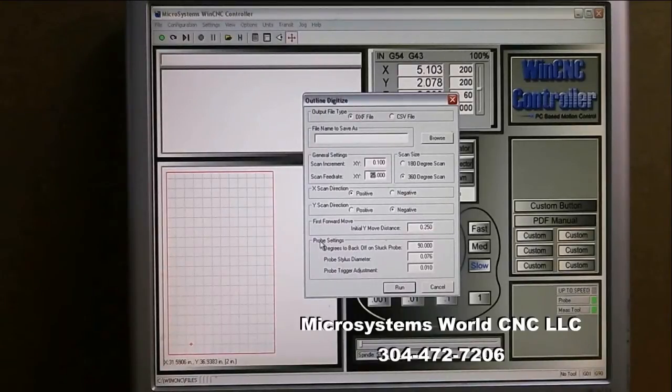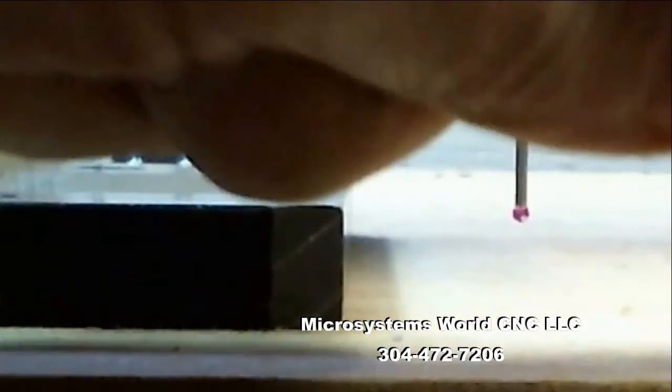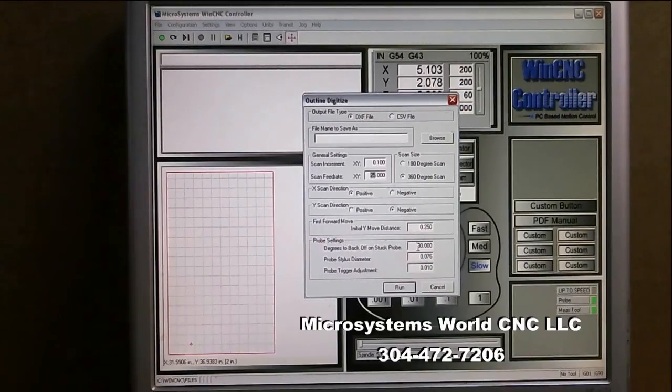For probe settings — degrees to back off on a stuck probe — I always set that at 90 degrees, in other words a quarter turn. This thing works on arcs. That will be seen in a later video; I also have another video or two showing the probe scanning so you can get an idea from that.